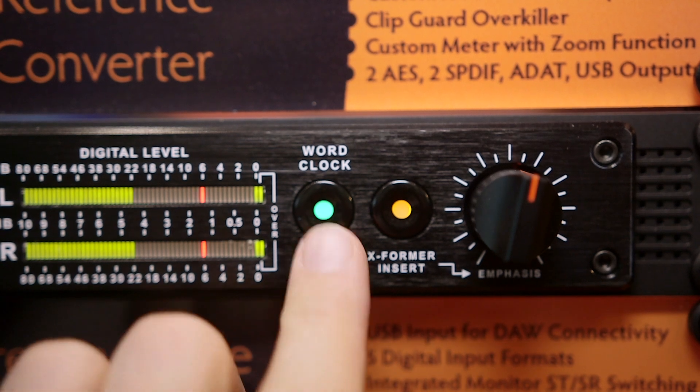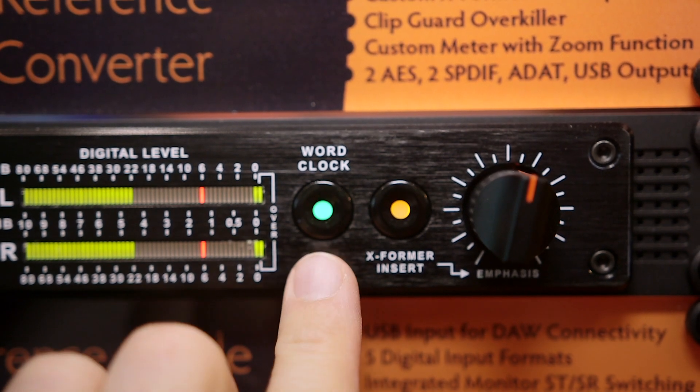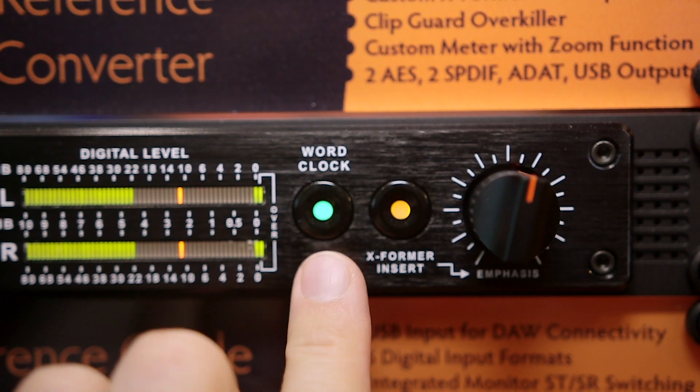Last two points. The clock in here is amazing — we're using the Jet PLL clock, but we beat the spec because everything surrounding it is so good. And lastly, we've got a transformer insert, so I can bring in a pair of Hammond transformers that we've implemented with our own custom formula.